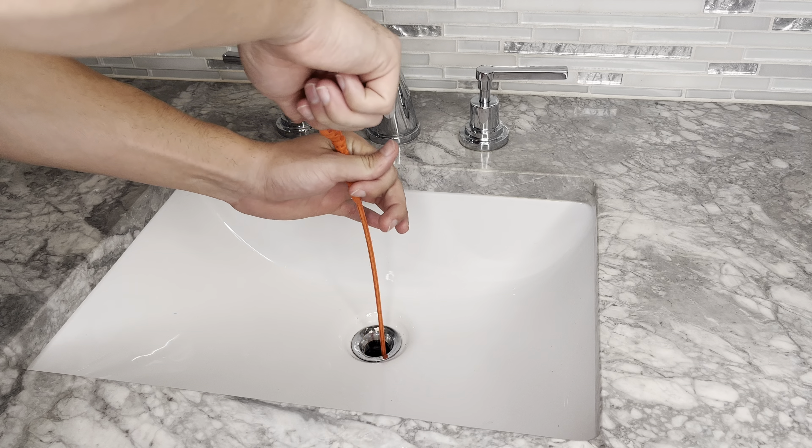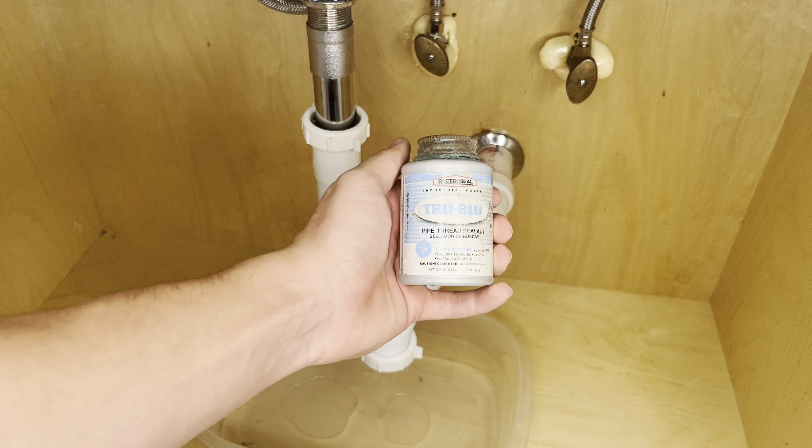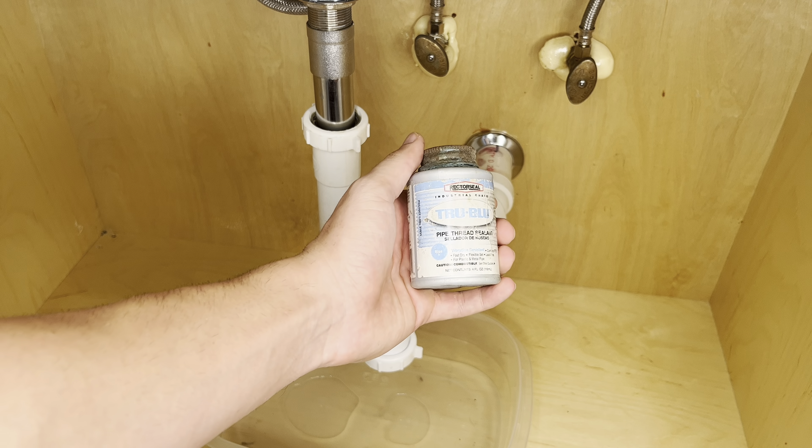Now, use something like a plastic snake to wrap up and push out gunk and buildup from your sink. Now that the buildup has been removed, we're going to put the P-trap back on.